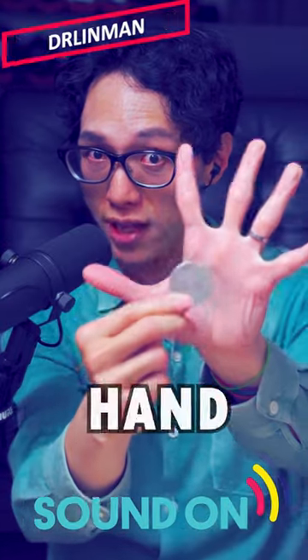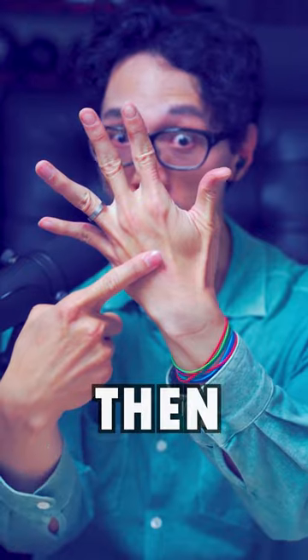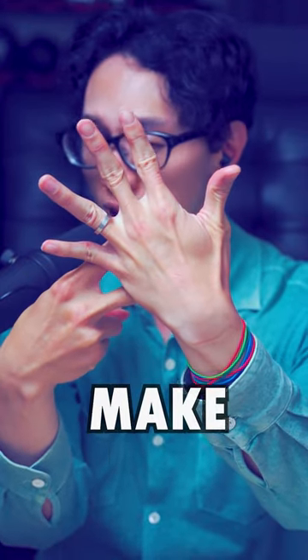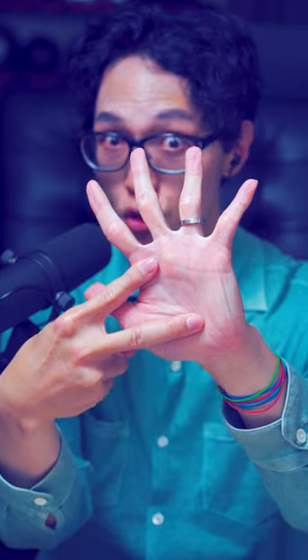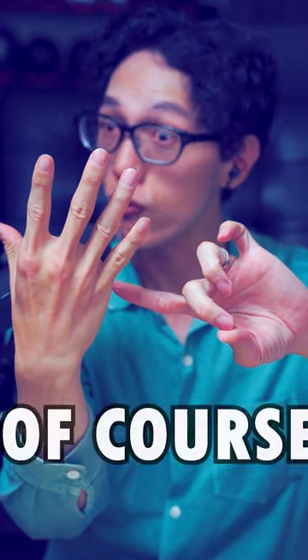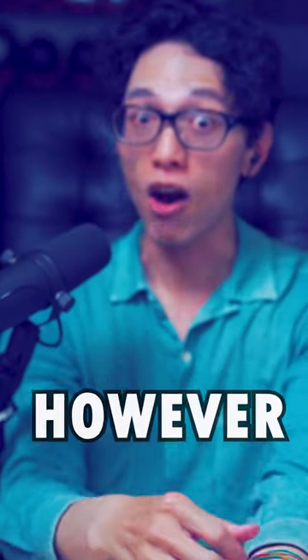There is a sleight of hand called the Palm. It's used to hide something in your palm without being seen. From there, you can do an invisible palm to make the object disappear, and then do a classic palm-to-palm transfer to move the object to your other hand. Of course, you can then make the object visible again.